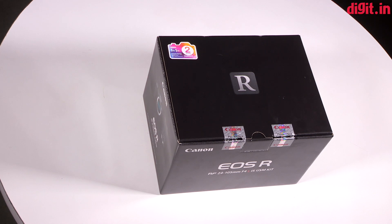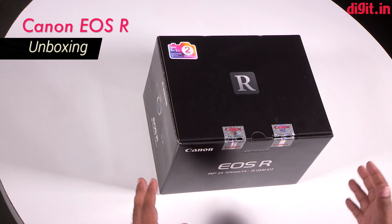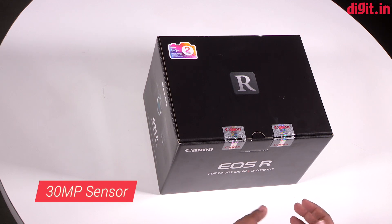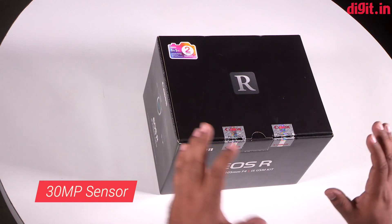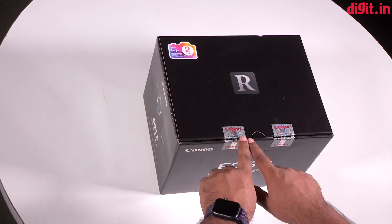Hey guys, welcome to digit.in. Today I'm super excited because we've got in our office the EOS R — Canon's first full-frame mirrorless camera. It's got a 30 megapixel sensor, a redesigned mount, and there's a bunch of exciting things happening. But before we get into the specs, let's first go ahead and unbox it.